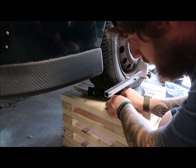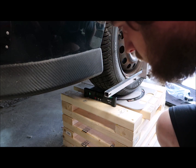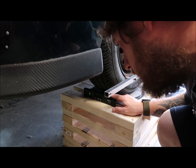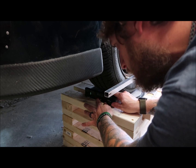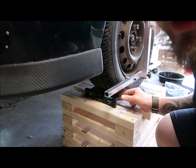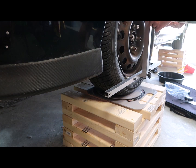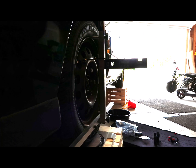You gotta put it in the front of the wheel. We're at .30. So now what we're gonna do is zero it out, and then you'll hear it beep. And we're gonna go ahead and install that on this bar here. And it says 1.90.